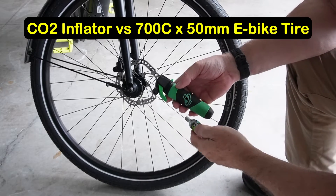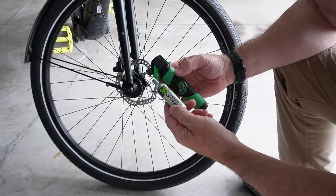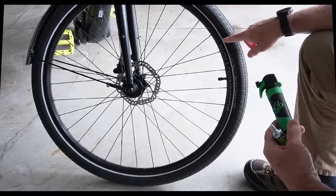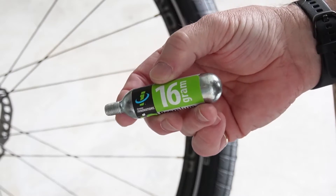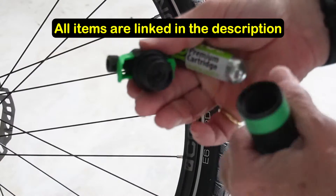Today we're going to see how much pressure a 16-gram CO2 cartridge can put into an e-bike tire using a genuine innovations Ultra Flate inflator. This tire is a 700 by 50 e-bike tire, and we're using a genuine innovations 16-gram CO2 cartridge with the Ultra Flate inflator.